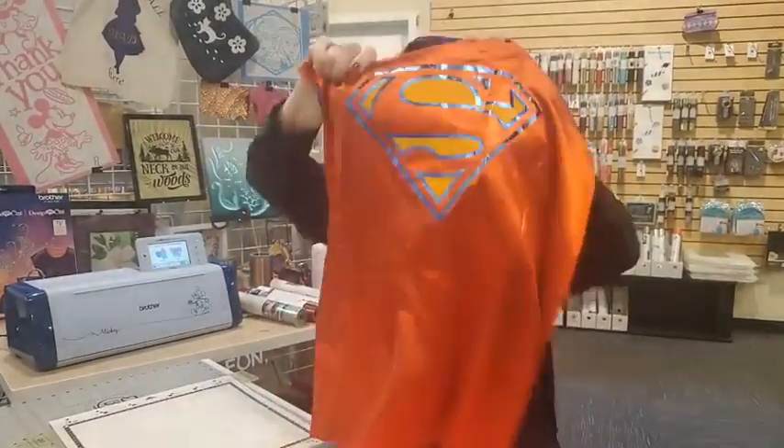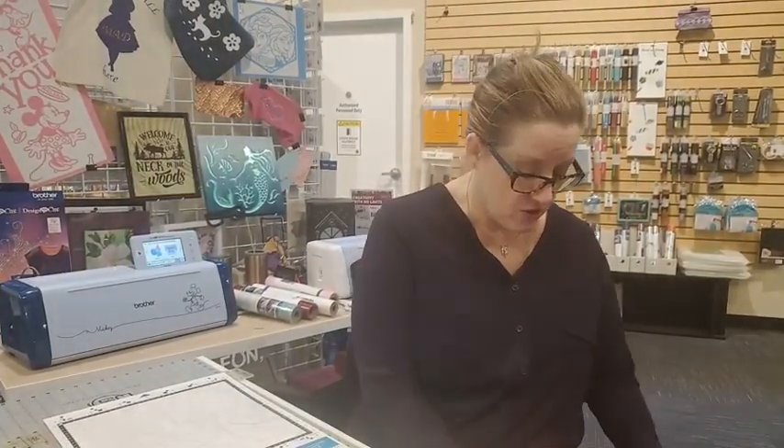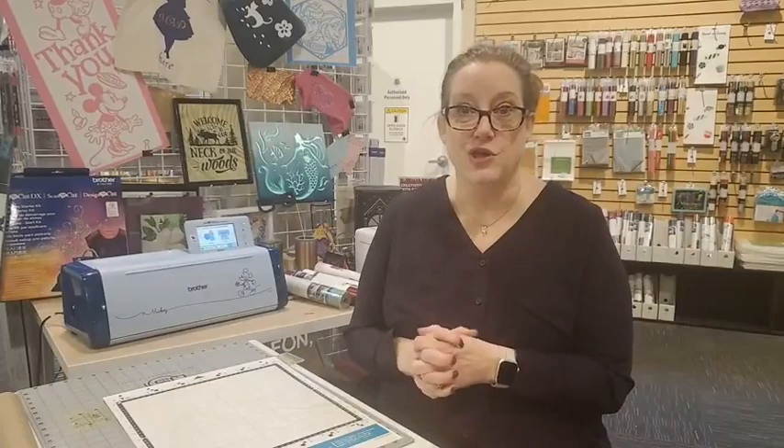This is a reversible cape — Superman and Captain America. I know Captain America doesn't wear a cape, but what kid doesn't love a cape anyway? So we're going to talk about how to make custom t-shirts like this. What we're using today is the Scan and Cut heat set vinyl and, of course, a t-shirt.